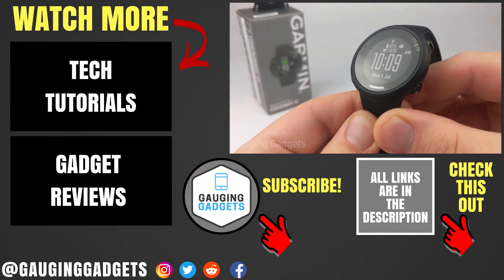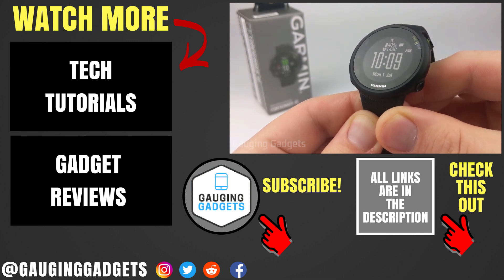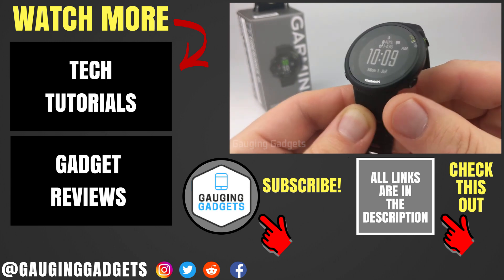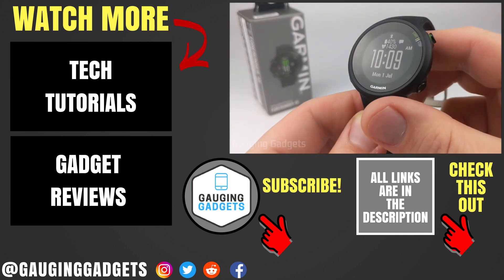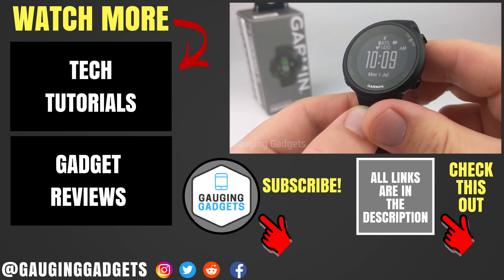So that's how you install a custom third-party watch face on your Garmin Forerunner 45. If you have any questions about this, leave a comment below — I'll get back to you as soon as I can. If you'd like to see more Garmin Forerunner 45 tutorial videos, check the link in the description. If this video helped you, give it a thumbs up and please consider subscribing to my channel, Gauging Gadgets, for more gadget reviews and tech tutorials. Thank you so much for watching.